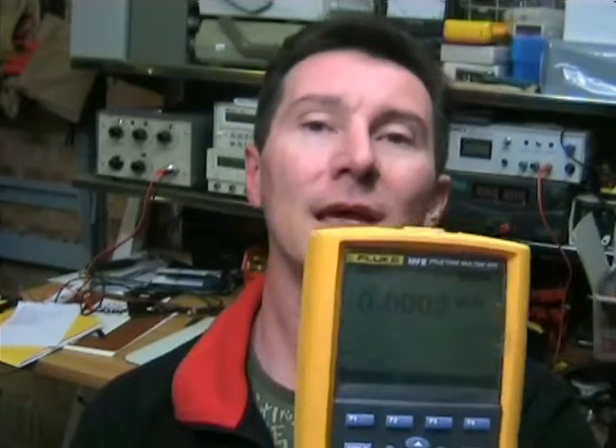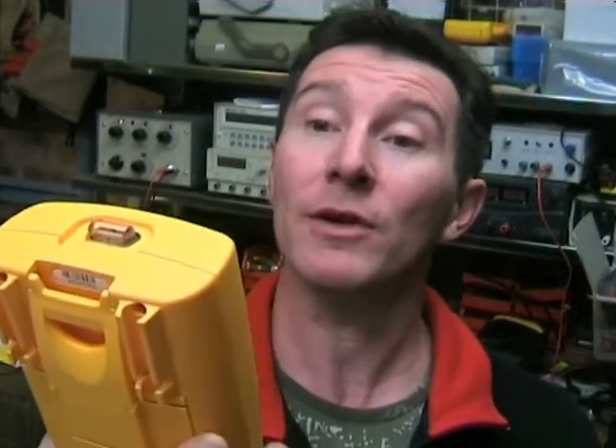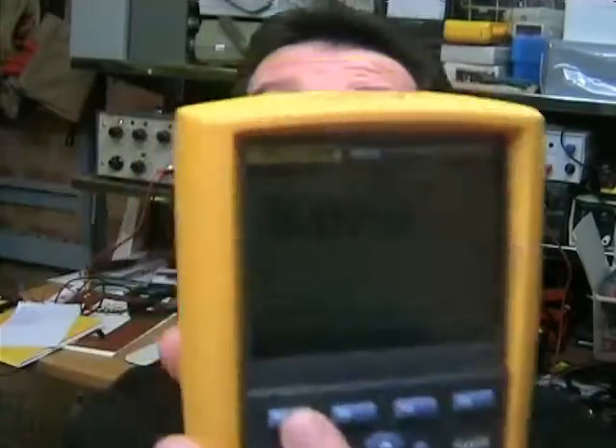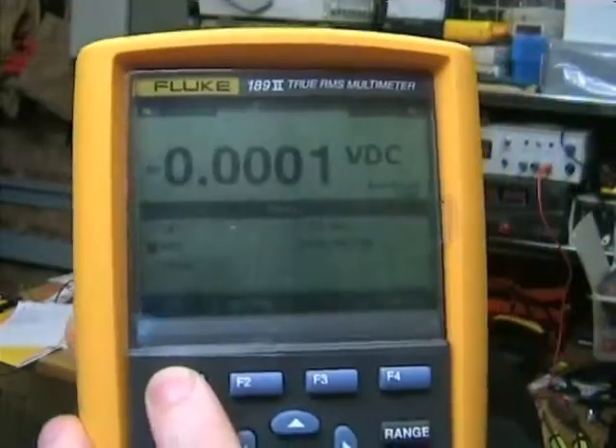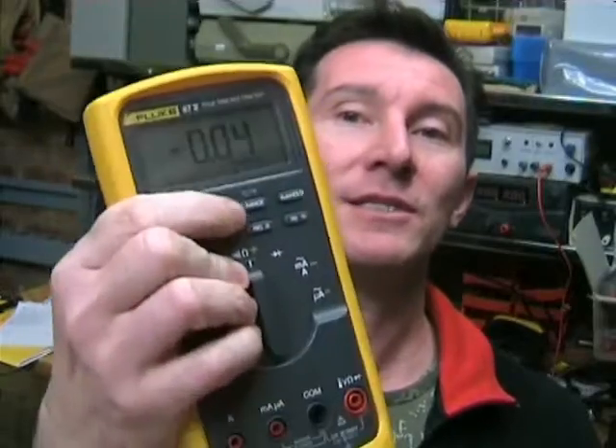Another really annoying thing about these top-end multimeters — and Fluke aren't the only ones with this issue — is that they're all menu-based. For general day-to-day use I find that really annoying. If you're on DC volts and you want to zero out the measurement, you've got to press the menu button here (F1), then scroll down to the relative option and press that. I much prefer the traditional interface like the 87-5, which has dedicated buttons — single button press and it's done, no mucking around with menus.